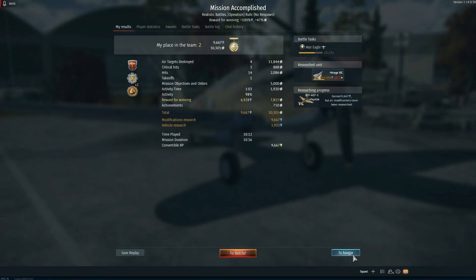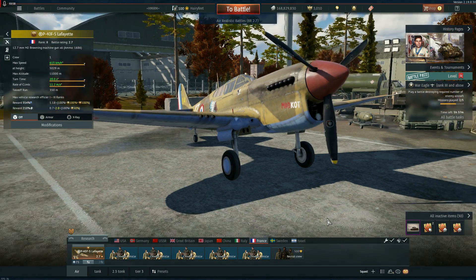Not bad at all. And this was just an average run — I didn't even kill any ground stuff.